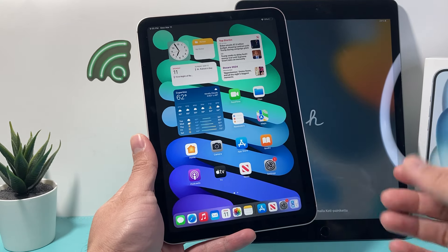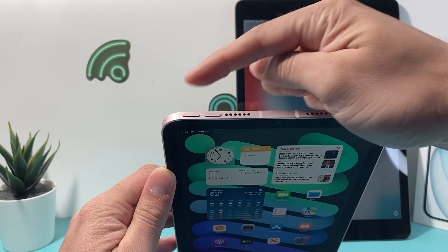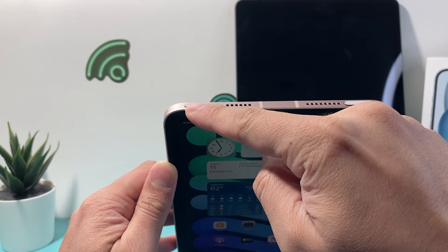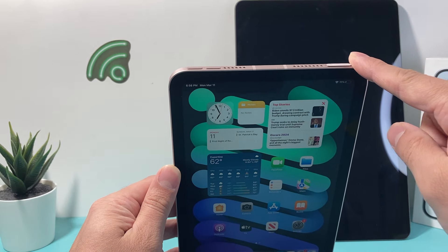So if you have an iPad that's all screen, the first thing is you're going to locate these three buttons: volume up, volume down, and then this touch ID or the power button. You're going to press and release the volume up quickly, then press and release the volume down quickly, and then hold the touch ID or power button until the screen goes completely black.